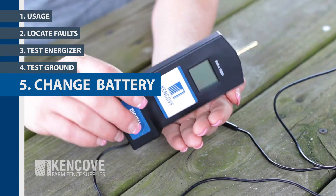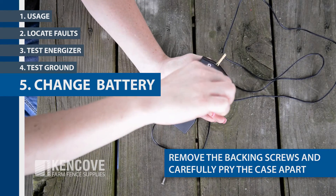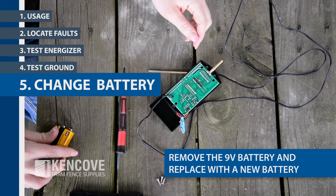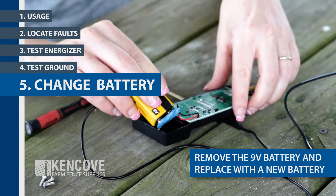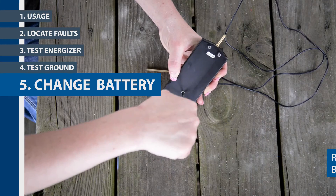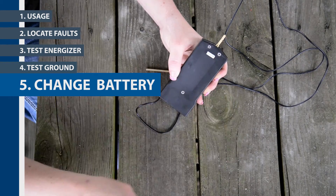To change the 9-volt battery, remove the backing screws and carefully pry the case apart. Remove the 9-volt battery from the connector and replace with a new battery. Refit the case back and backing screws. For more information, visit Kincove.com.